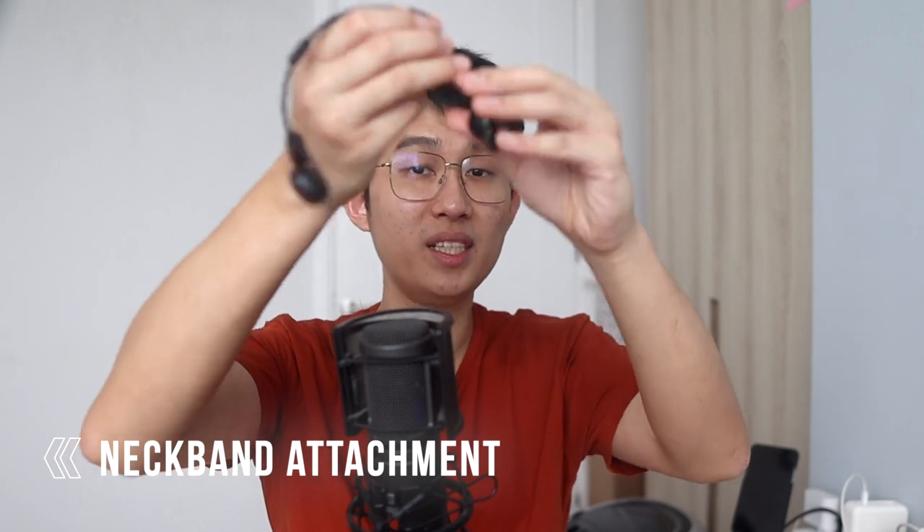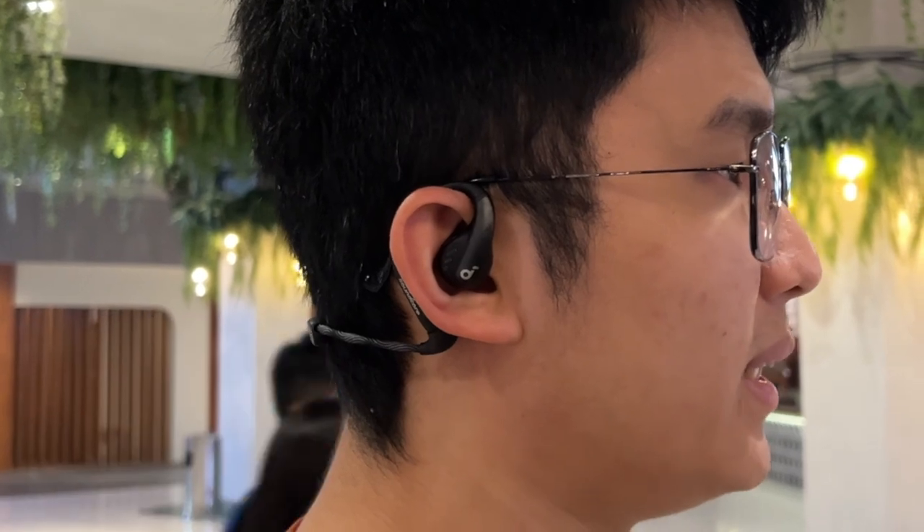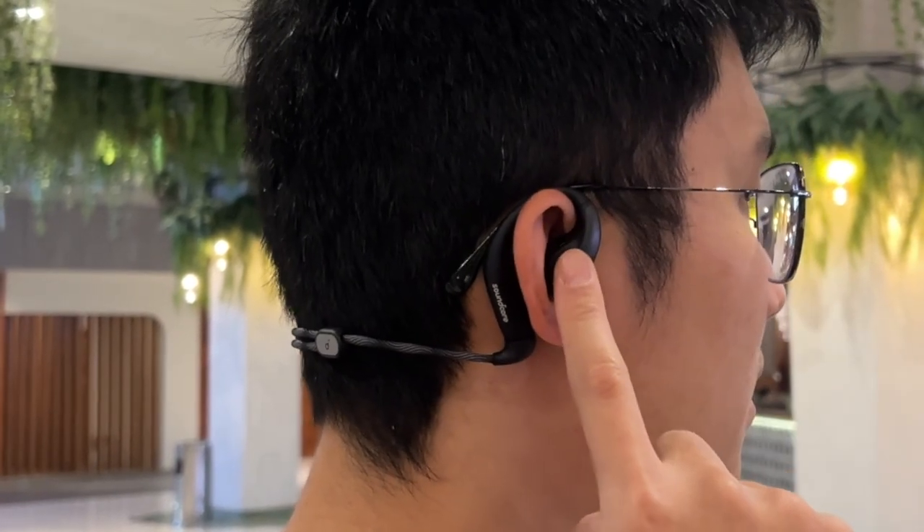The Aerofit Pro completes the workout buds role with one very unique feature — the included detachable neckband. This neckband is adjustable and makes the already secure fit even more secure. Although after an hour or so, you start to have some discomfort on the top of your ear because the neckband is pulling it backwards — but that's a worthy trade-off considering you really can't get this off no matter how crazy you move with these on. And for daily use, you just detach the neckband and you can wear this practically the whole day long.